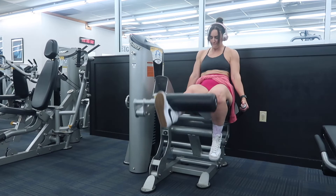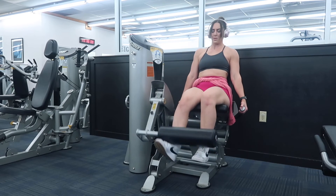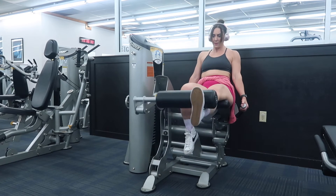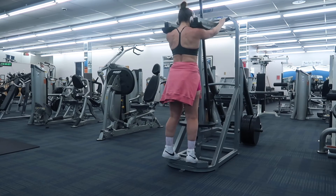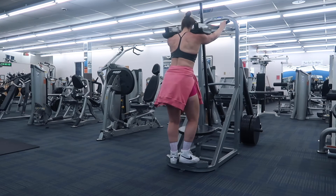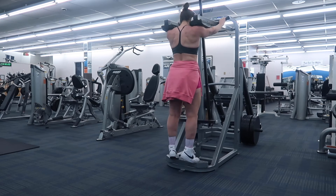I went on into single-leg leg extensions — these kill me. You think you're strong and then you do these and feel like a complete weakling. But we did it — three sets of 15 reps. Then we went into calf raises: two sets of 20 to 25 reps with toes inward, superset with toes outward. These are a complete killer — I can hardly move when I'm finished. But we're starting to see a little calf definition, which I love. Do not neglect your calves!